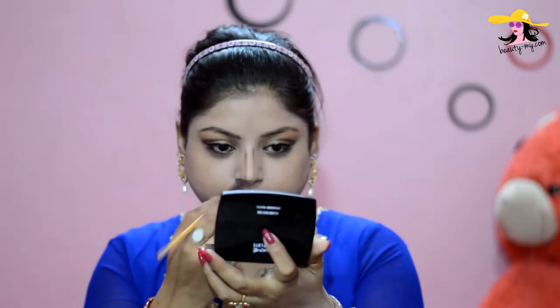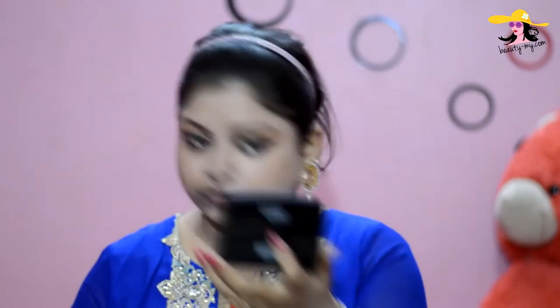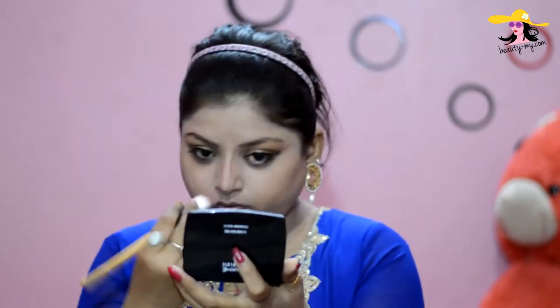And now I am shaping my face. I am just shaping my nose a bit, and I would be shaping my cheekbones and blending it really well. I would also be shaping some of my forehead — blending is the key guys, blend really well.